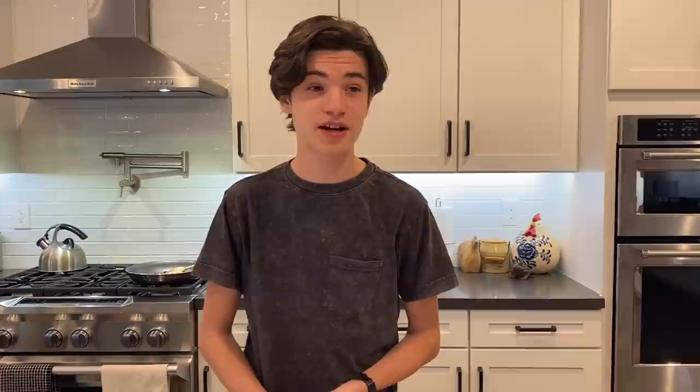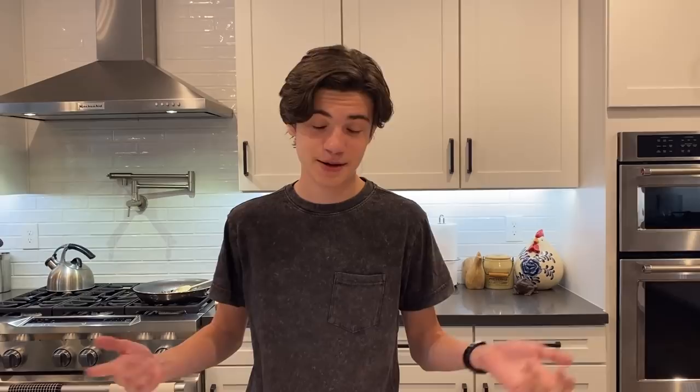One of them I eat all the time and the other three I don't. The one I eat all the time is the barbecue bacon burger, or Texas burger, which I really like. The other three are: a classic burger, which you can just get anywhere; a chipotle garlic burger, which has chipotle peppers; and finally the Swiss mushroom burger.